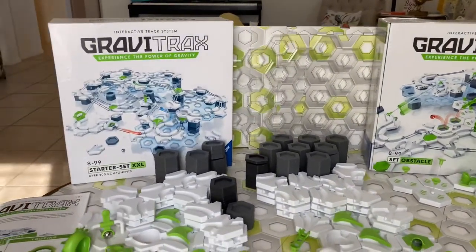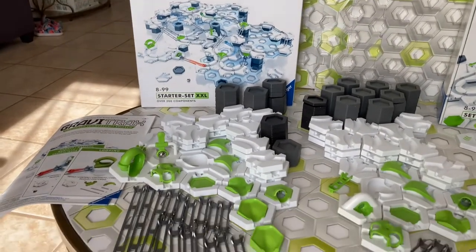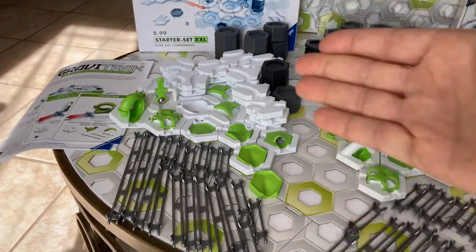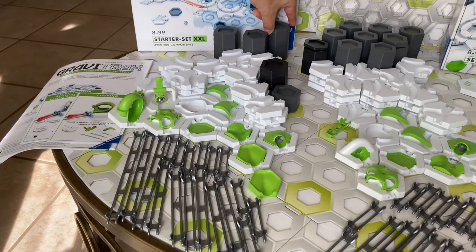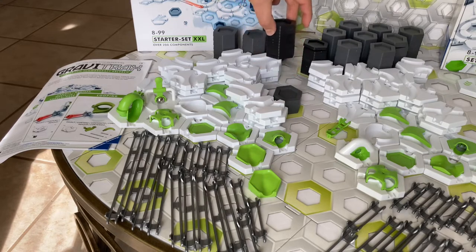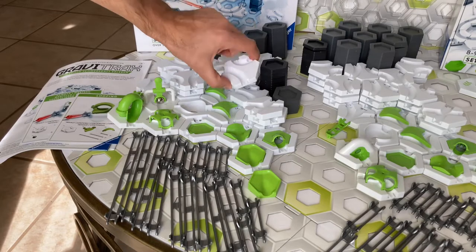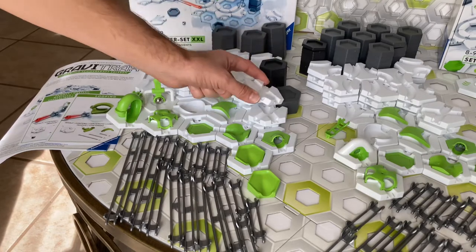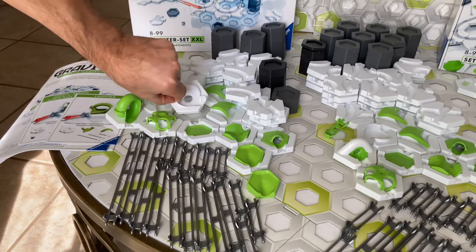Now let's look at the pieces in the XXL that are not in the Obstacle Starter Set. You get 24 additional height tiles for a total of 80, and 12 more small height tiles — double what you get in the Obstacle Set. You get double the curved tiles at 42, so another 21. You get double the junction tiles — another three. Two more switches, that's double. And another vortex, also double.